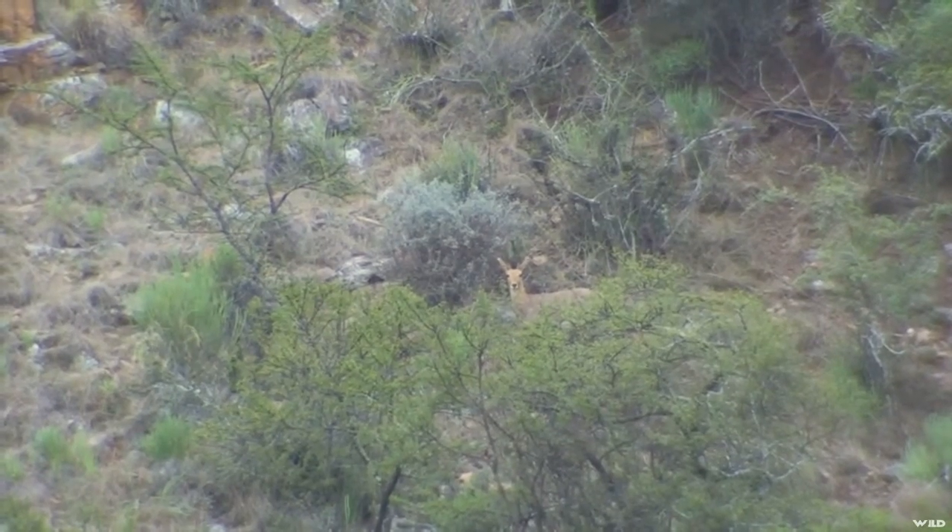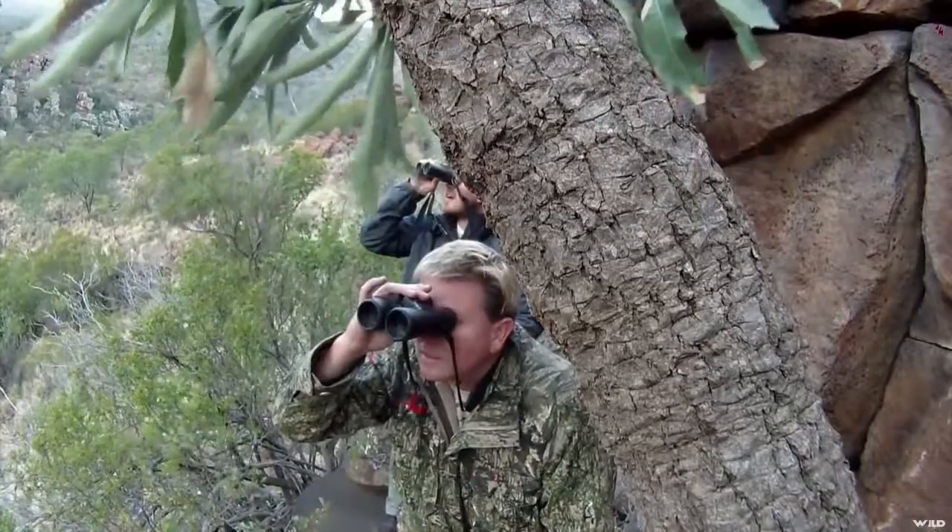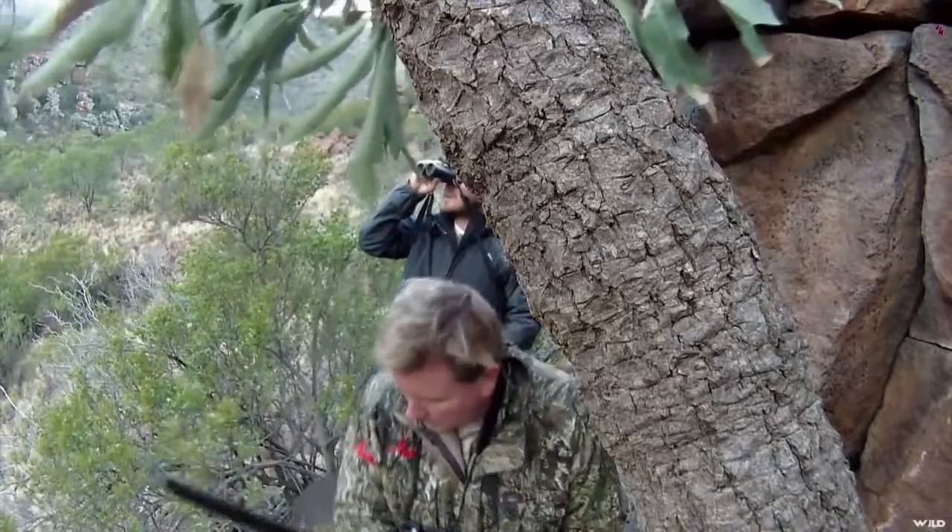Eventually a nice trophy mountain reedbuck appears on the opposite side and might just offer an open shot for the African BBQ hunter.